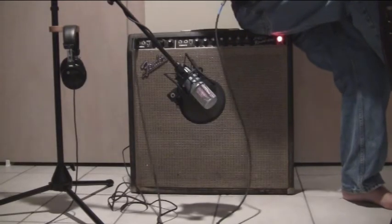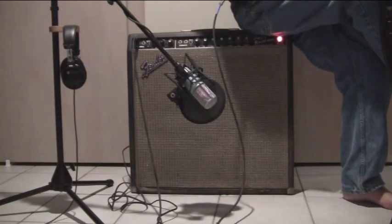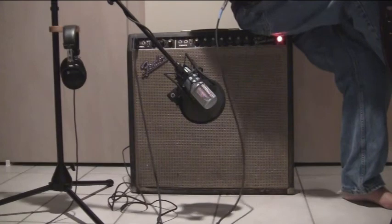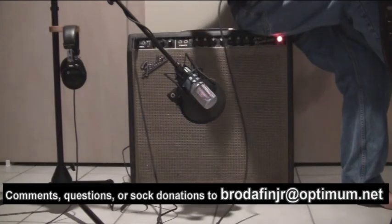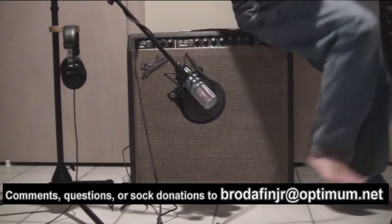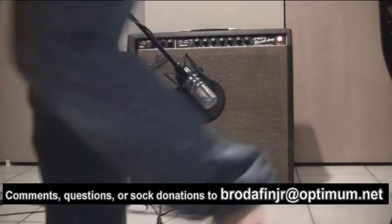Now we're in the normal channel, input one. Turn that bright switch off. So that's a little demo of the Fender Super Reverb amp from the 1960s. Hope you enjoyed it.